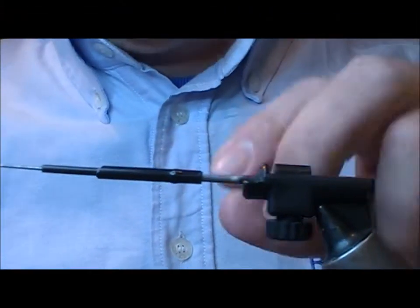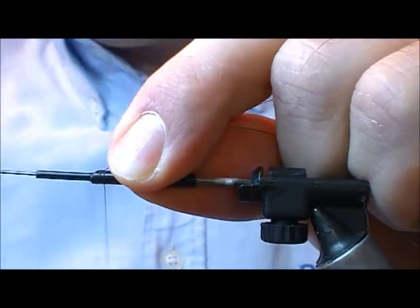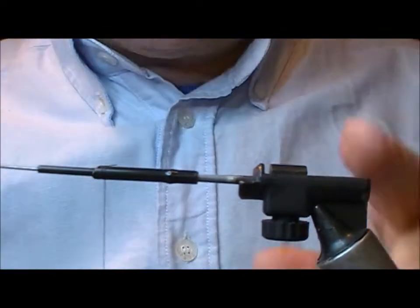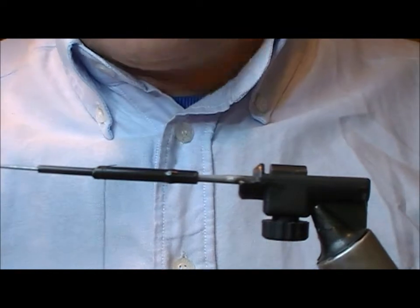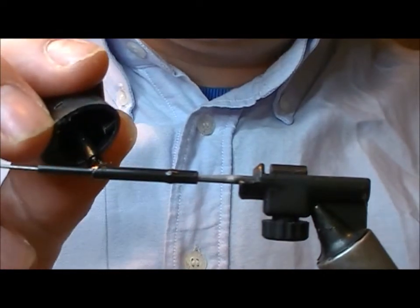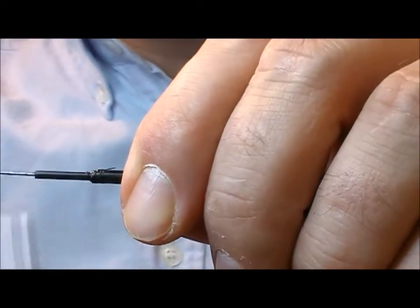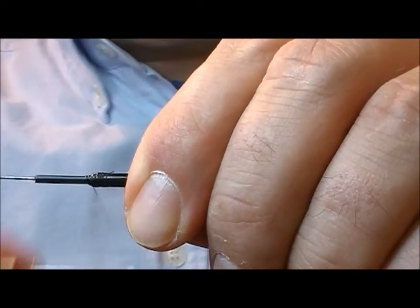I'm going to tie a temple dog, hopefully something along the lines of a Greenlander. I've got a bit of black plastic tubing with an inner slid into it. I'm just going to put a little bit of super glue over the junction point and wrap on there a little bit.